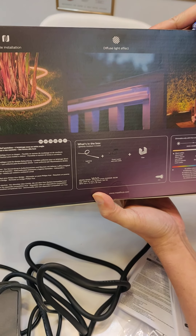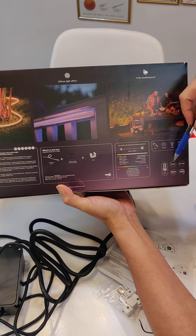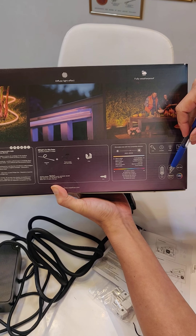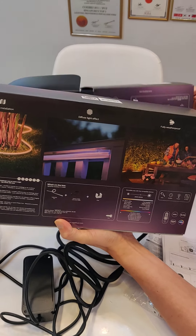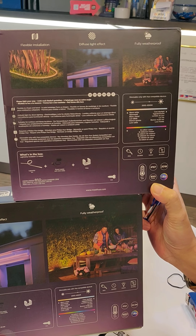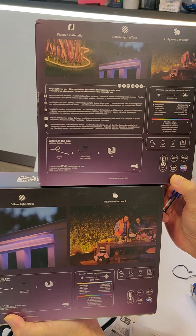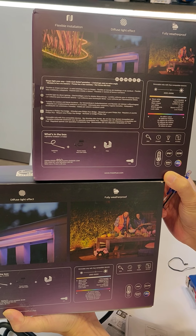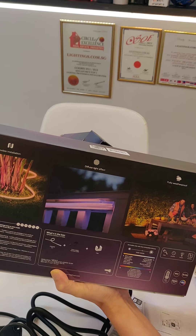For the 5-meter version, the specs are: IP67, 39.5 watts, and 1650 lumens. The 2-meter version is 850 lumens. We hope this video helps architects, interior designers, and consumers plan ahead for the required length, cable depth, and drainage for their outdoor installation. Thank you very much.